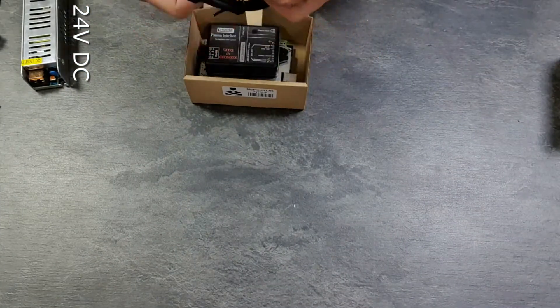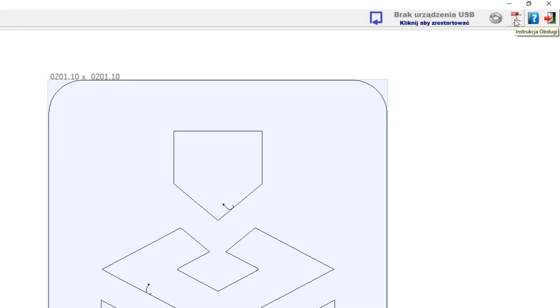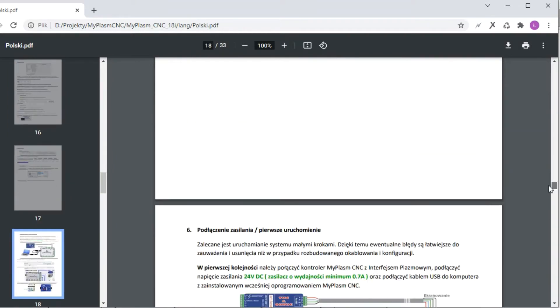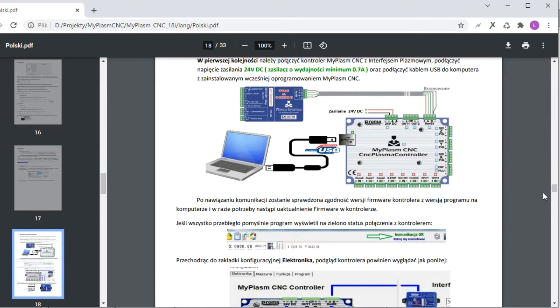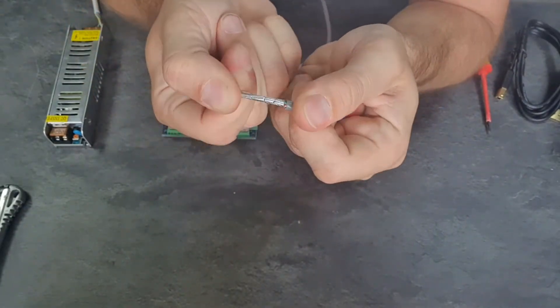Connect the plasma interface module to the controller and the 24V DC power supply. If the cable connecting the modules is longer than 0.3 meters, it should be shielded. Connect the shield of the cable to the minus terminal on the CNC controller side only.